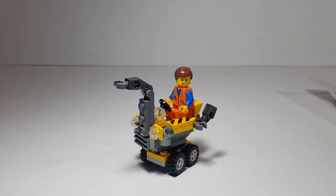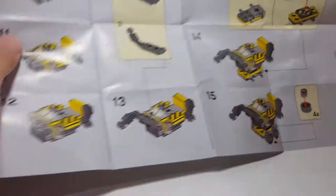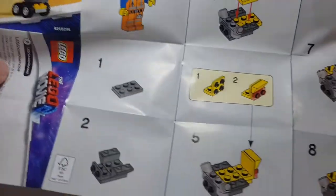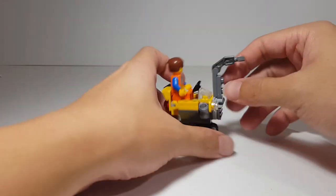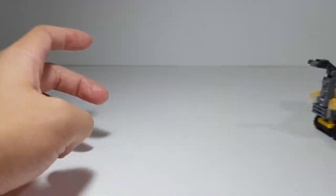So here is Emmet with the mini crane. Now, I wanted to build the mini Mac, but apparently I had to go online to get the instructions for that. The instructions included with this set only included the instructions for the mini crane, so I had to build the mini crane.